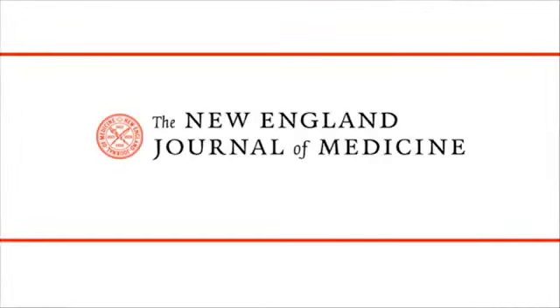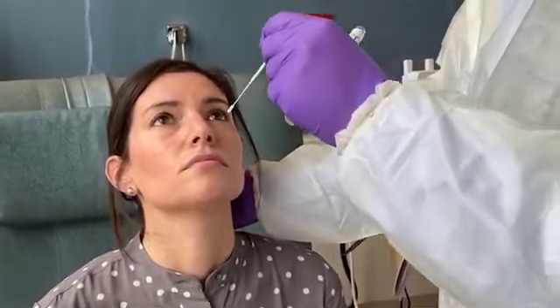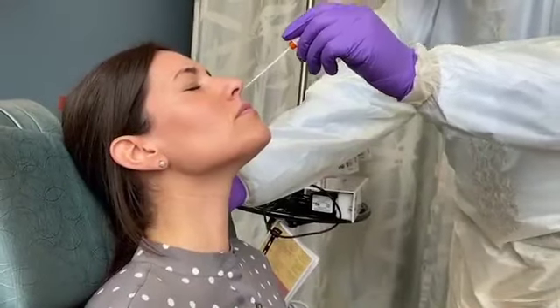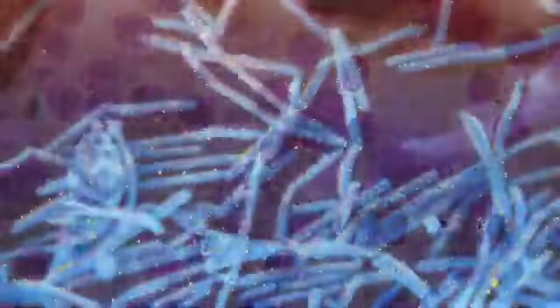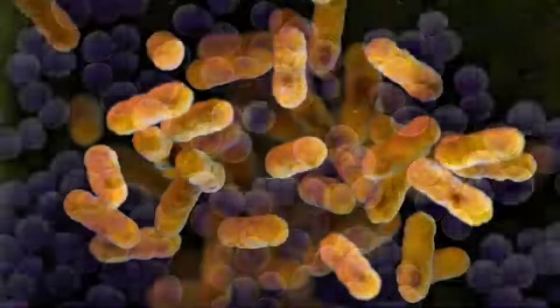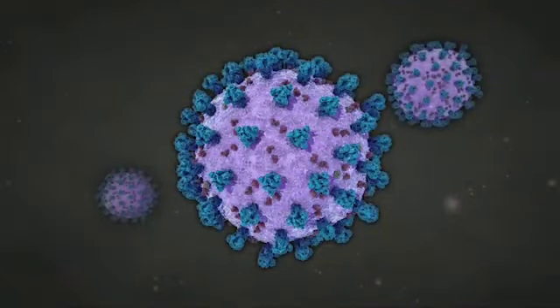This is a video in Clinical Medicine from the New England Journal of Medicine. Collecting specimens from the surface of the respiratory mucosa with nasopharyngeal swabs is a procedure used to diagnose COVID-19 in adults and children. The procedure is also commonly performed to evaluate patients suspected of having other respiratory viral infections or certain bacterial infections. This video describes collection for detection of COVID-19.